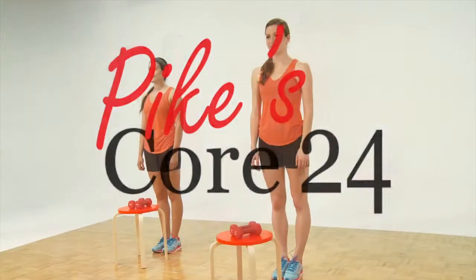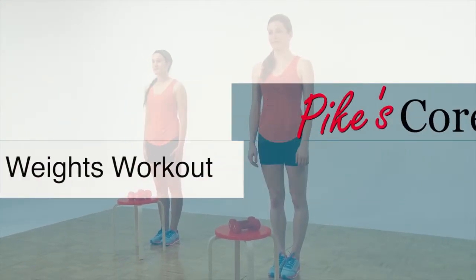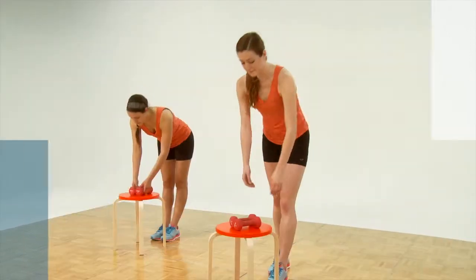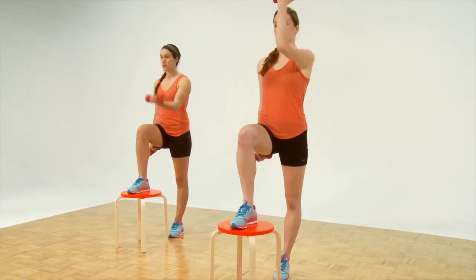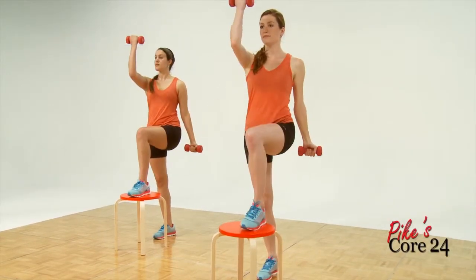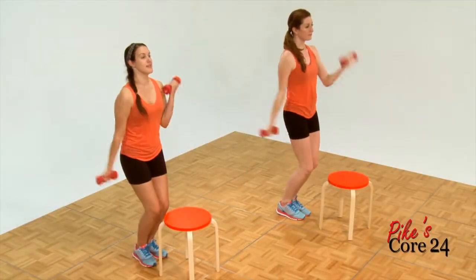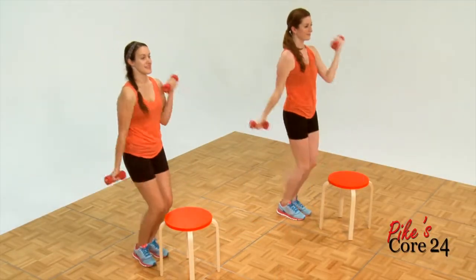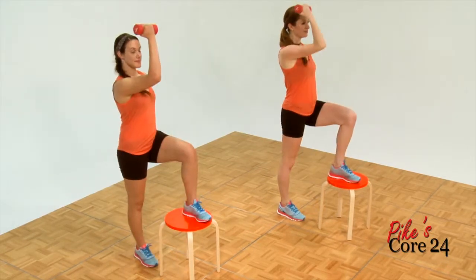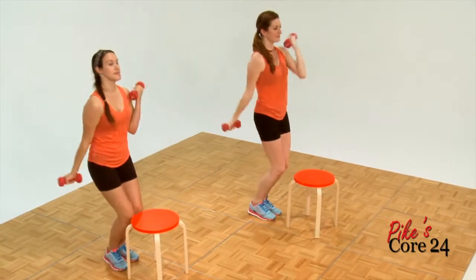Alright folks, this is Core Power Plus. We're going to go through our weightlifting workout. We're going to start off with the triple time biceps. We'll pick up the right leg, opposite arm. This comes in three counts. Ready and one, two, three. One, two — excellent. We're off to a good start here at Core Power Plus. Now notice the ladies are putting their feet close together, and letting one arm go all the way down the side.